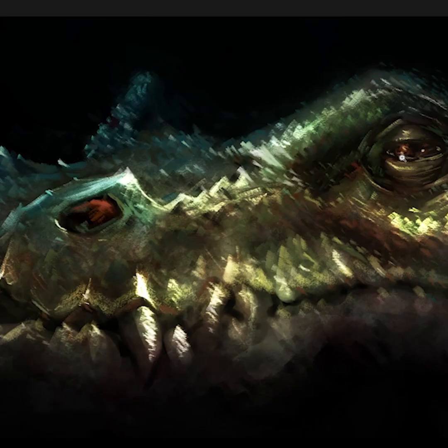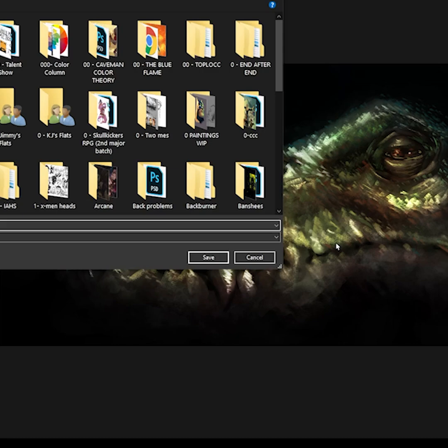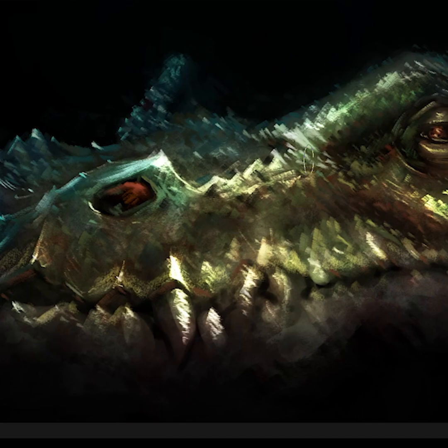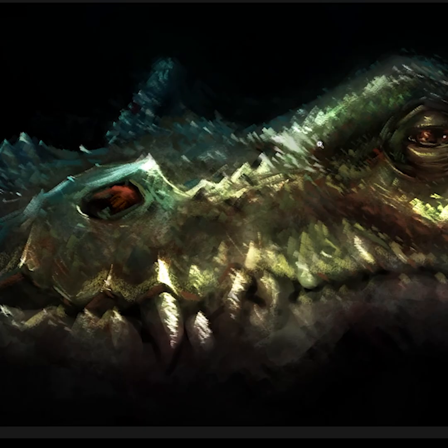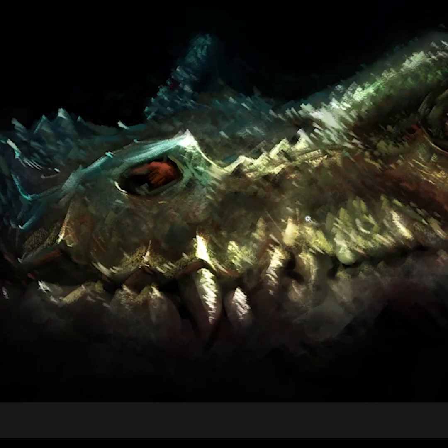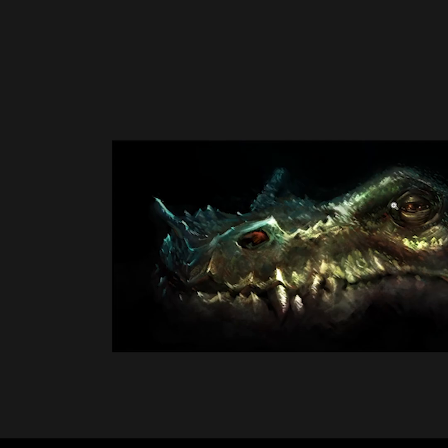And this was all from imagination — there was no reference at all. I understand why James Gurney likes painting dinosaurs. They're very fun to paint. Also, they're hard to screw up when they're not actually a real animal. It's not like there's a right model this should look like, so you can kind of do your own thing and have some fun with it.